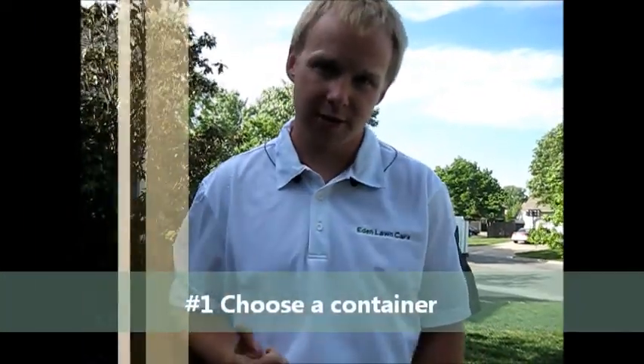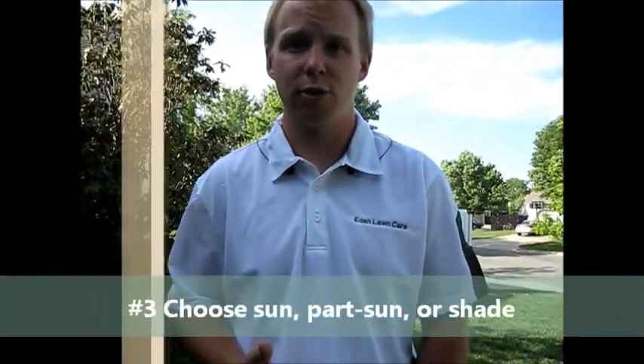So I can help you out here with these two things. First, you're going to need to pick a container. Second, you're going to need to choose a color. And third, you're going to need to choose an environment in which these flowers are going to thrive in.